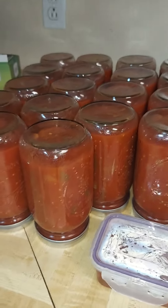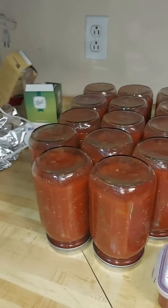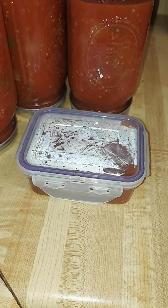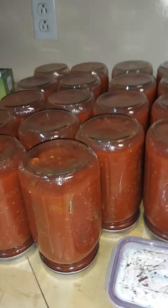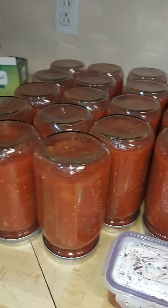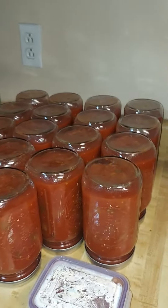Out of the tomatoes I got from my aunt yesterday, I got 18 quarts and a little container of leftover. So that's on top of the 12 quarts and one pint that I got the first time around.